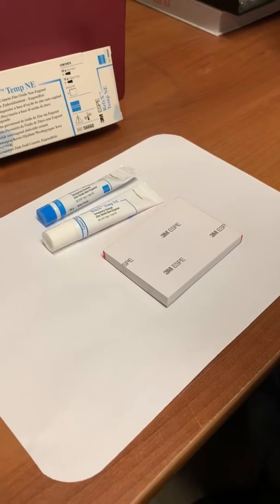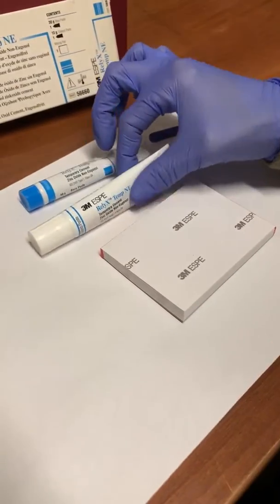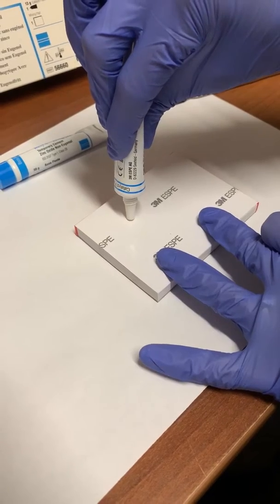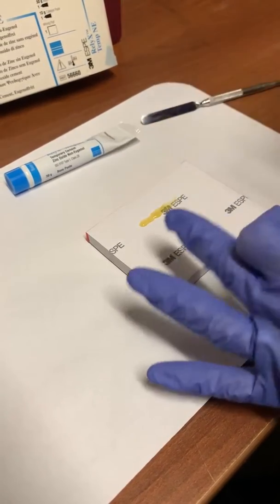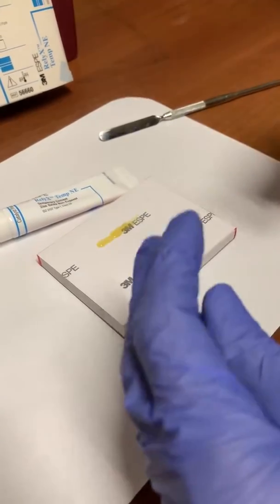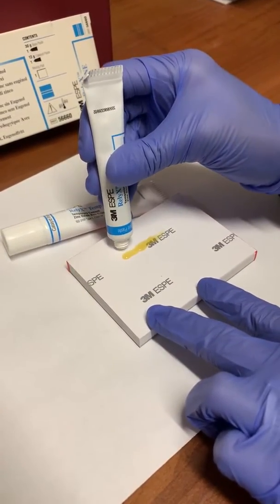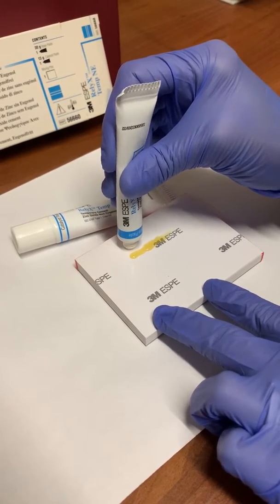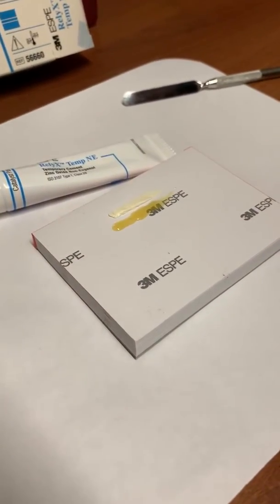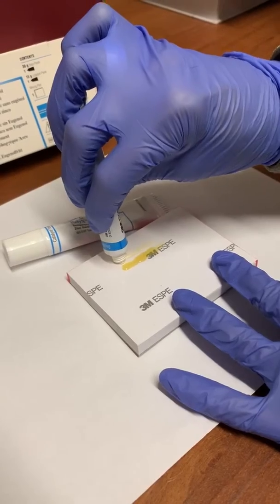Today we're going to demonstrate how to mix Relyx temporary non-eugenol cement. We have a catalyst and a base, and we're going to put equal amounts of each. Make sure you are opening and closing the tubes quickly and not interchanging the caps. That was the catalyst and this is the base — make sure that they're equal lengths.